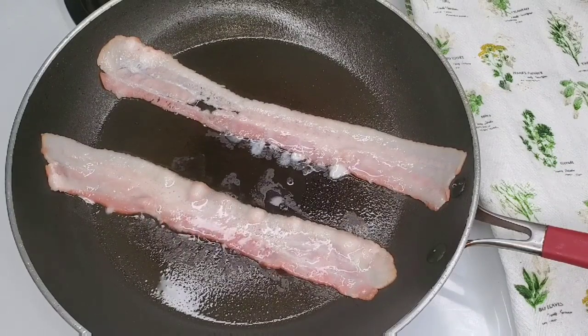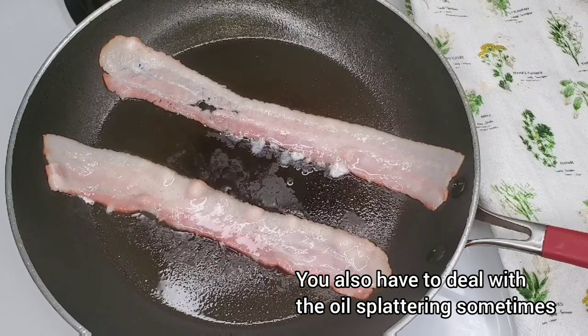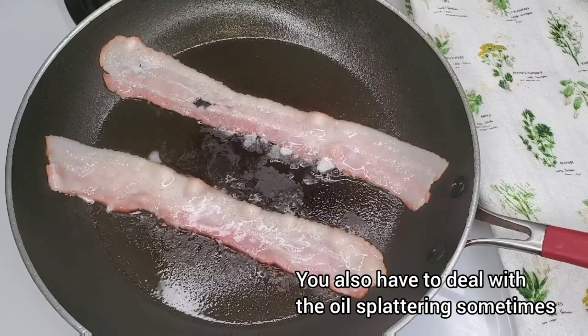Whereas with the oven, you just set a temperature and you kind of just forget about it for quite a bit of time. With the stovetop, you have to keep your eye on it.